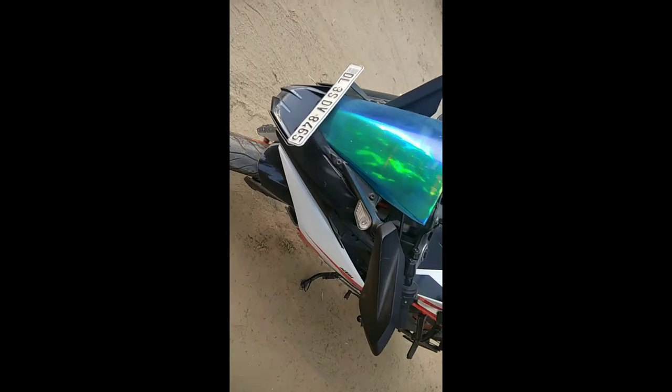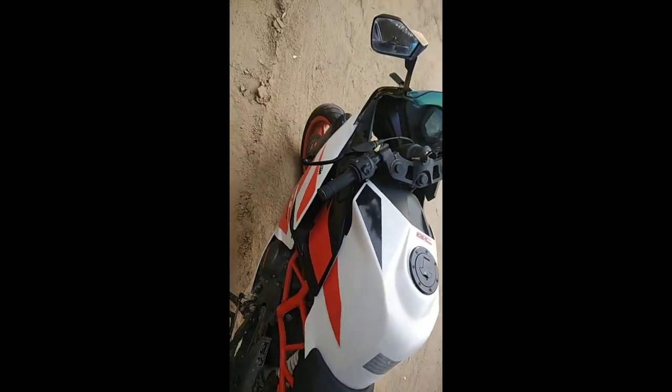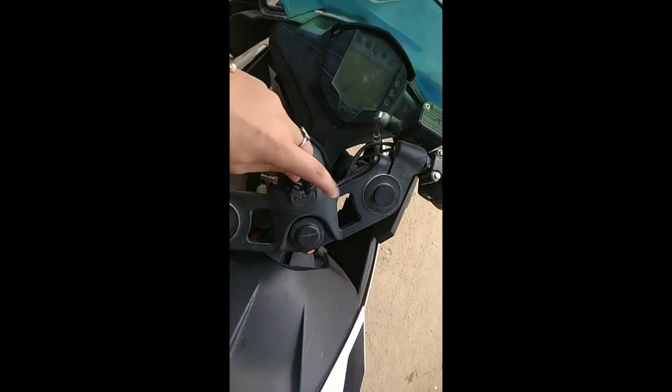Hey guys, welcome back to EK Vlogs. Bahut dino baad video aapke liye aayi hai. I am reviewing this super duper machine, KTM RC 200.